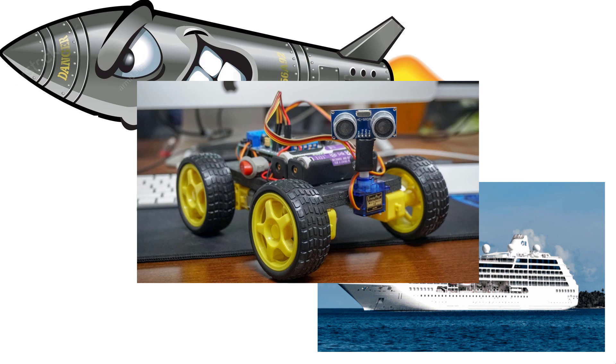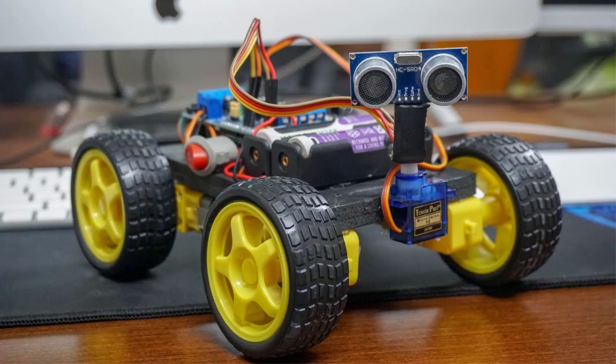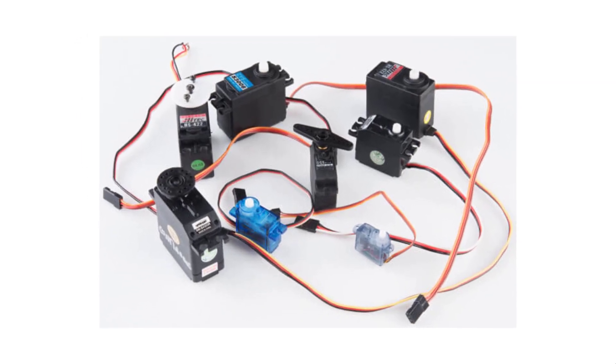The thing is most of us won't be building missiles and large boats. However, some of us will build robots. And because of this, though there are different types of servo mechanisms or servos, we're going to focus on the type that electronics and robot enthusiasts will actually be using. And these are the hobby or RC servos.